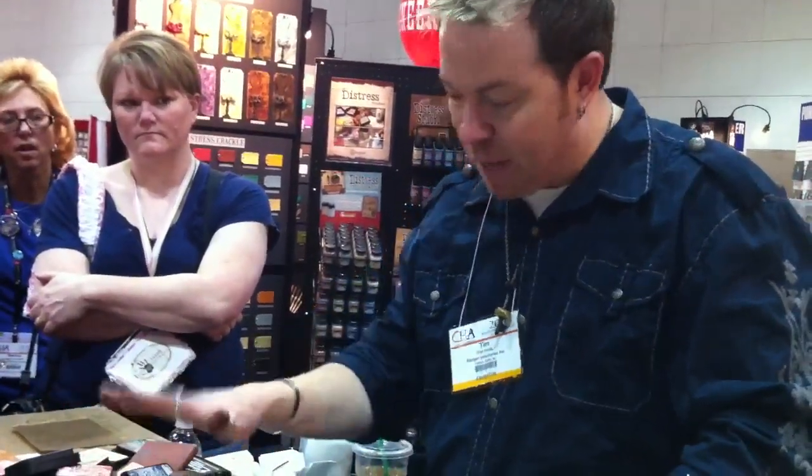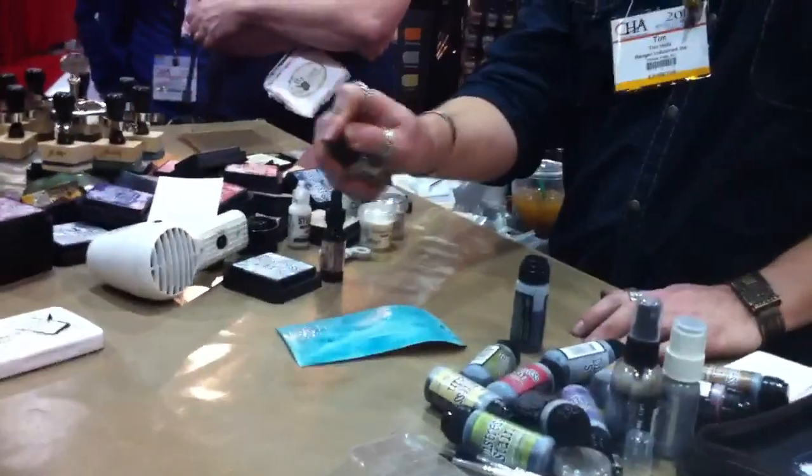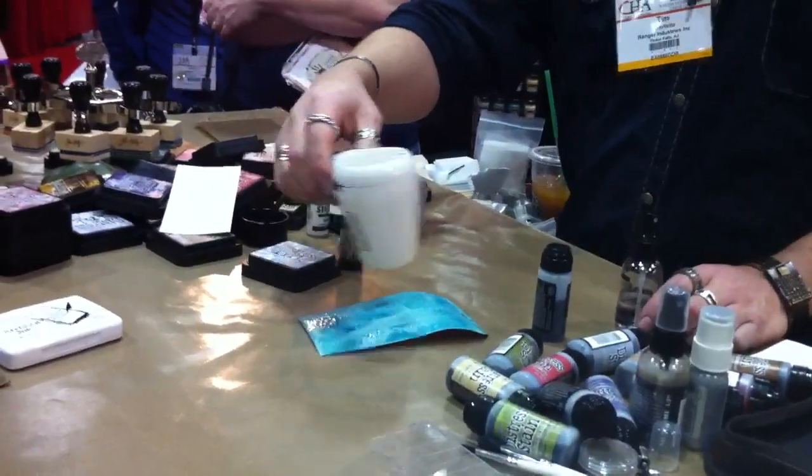This is the same type of ink as this pad, so it's going to be reactive with water, which means if I spray with water it's going to do all sorts of cool blending and mixing when you dry it.